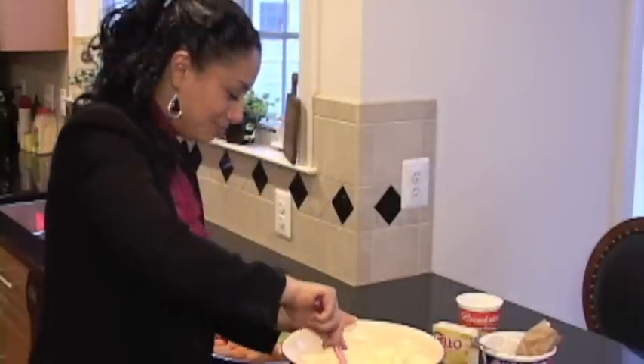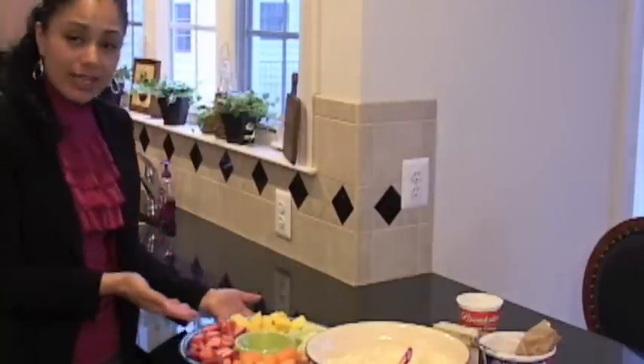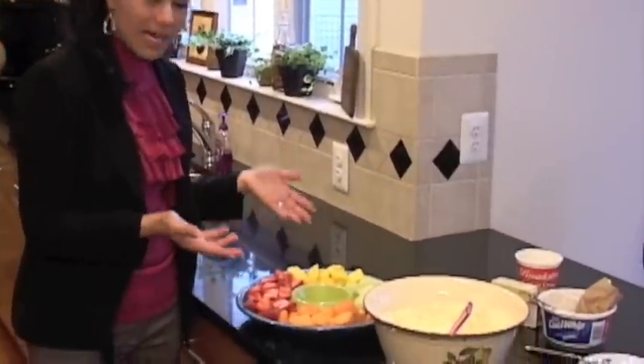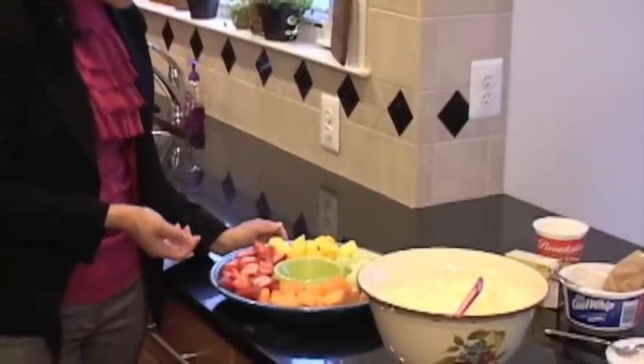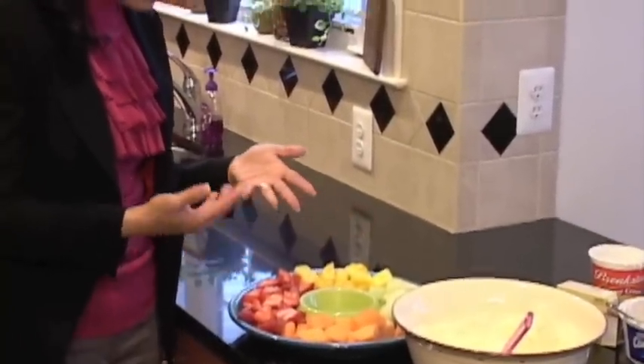Now that it's done, I already have a tray of fresh fruit here. You can cut your own up or you can just buy it cut up at the supermarket. You can use any kind of fruit that you like — I have some pineapple, melons, and strawberries.